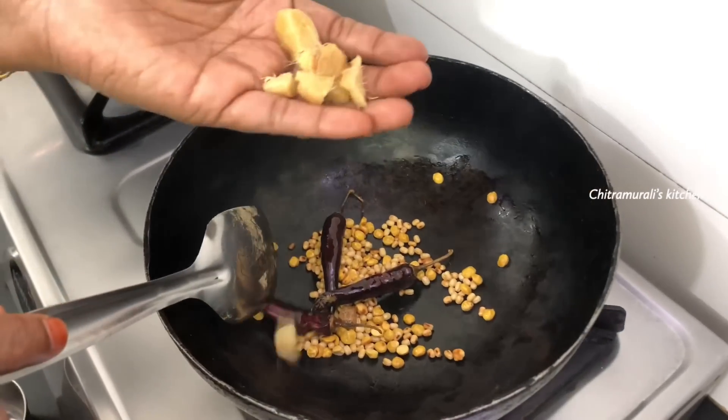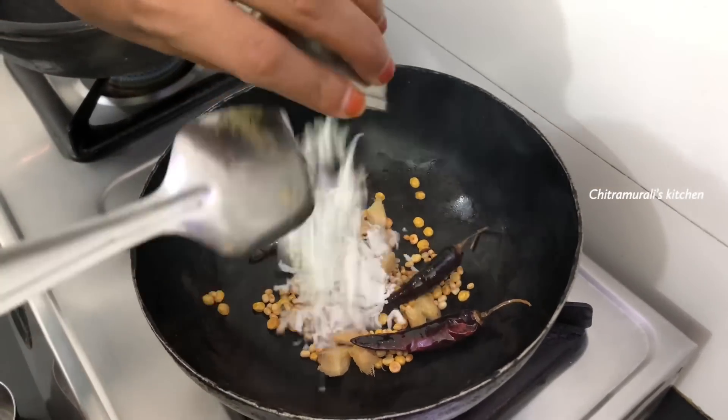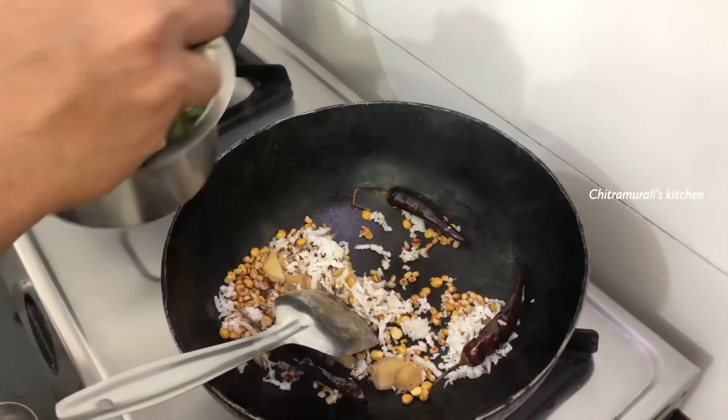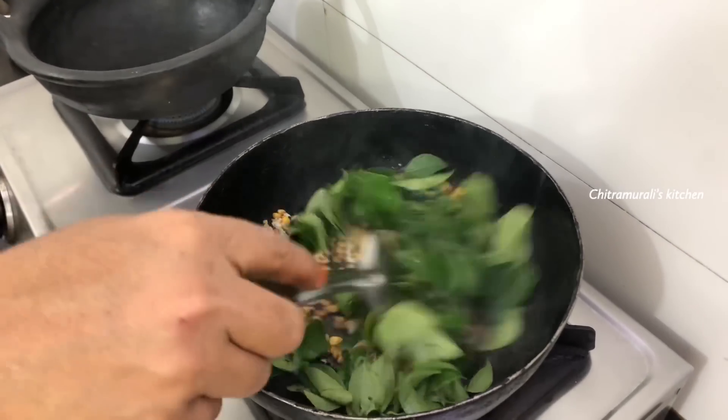After washing it, add 1 teaspoon of tea and 1 teaspoon of sugar and wait for it.